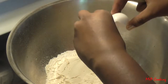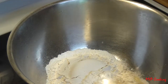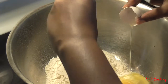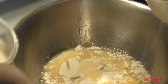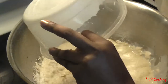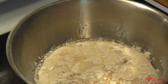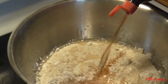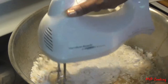Crack in your eggs — I'm doubling this recipe so I'm using two eggs instead of one. Pour in your oil, your milk — everything just gets poured and tossed in together — a squirt of vanilla. And just mix it all up.